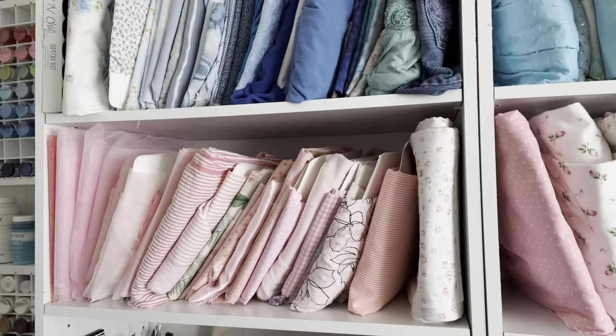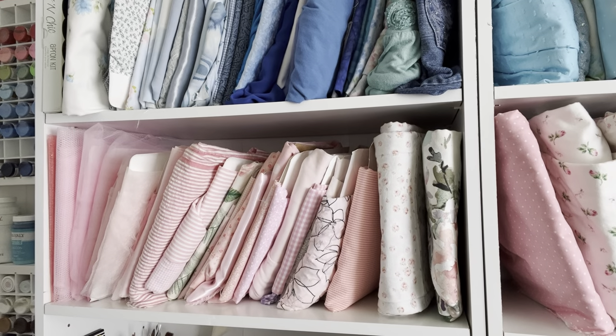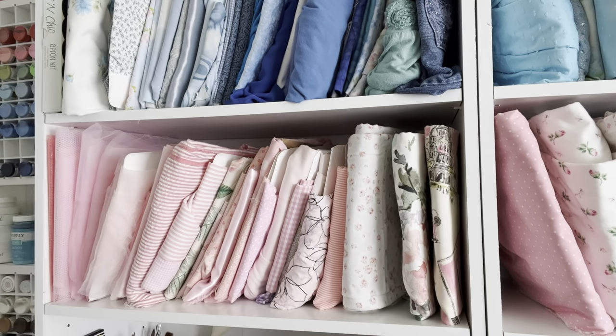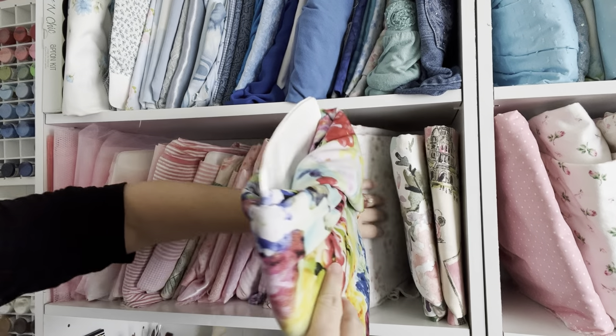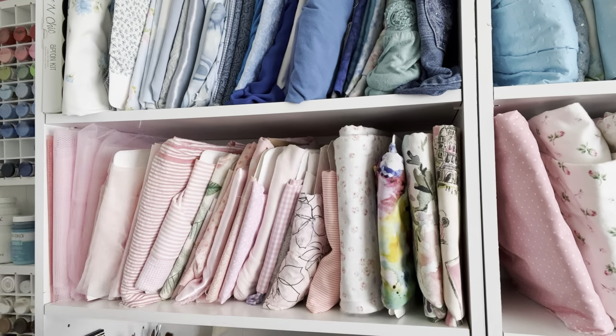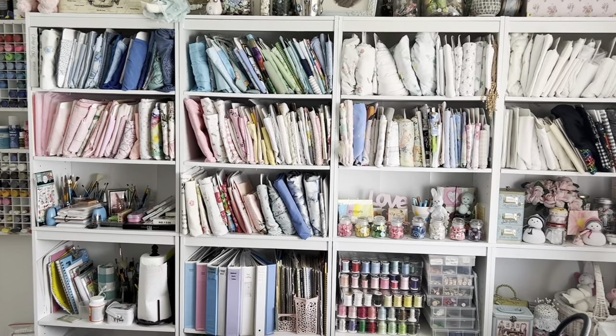I'll show you how I put them on the shelf. And here's my bookshelf with all my fabric on the paper plates.